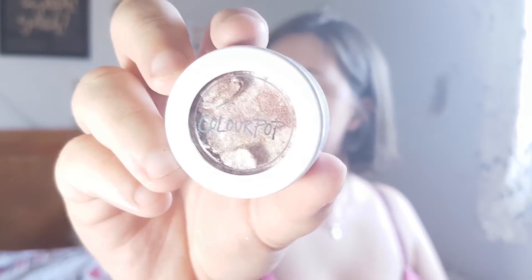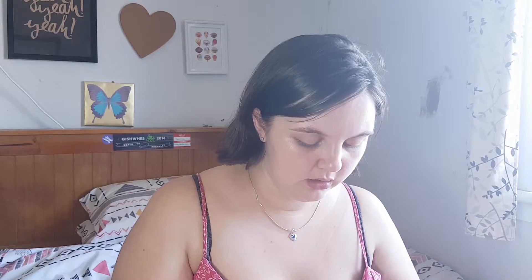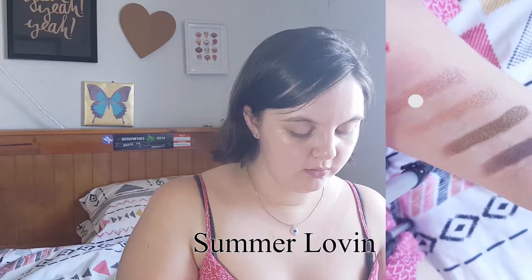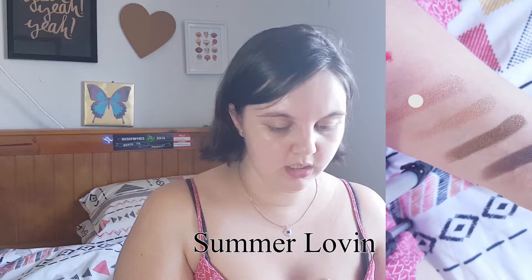Now I'm kind of sad about this one — this is called Summer Lovin and it came broken. I won't really be able to show you the tie-dye effect too well up close because I'm going to try and press it back in. You can see how it's tied out like a true highlight. Now that it's in the pan I'll just squish it in by swatching it a bit, and then we'll swatch it out — oh, just pretty.